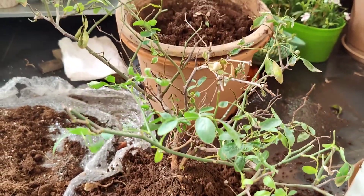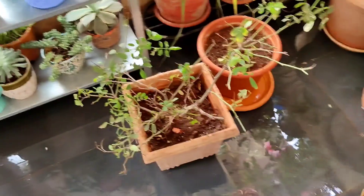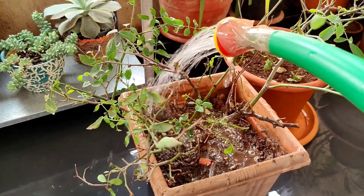I have not done any flowering in this pot. I have also given a lot of fertilizer in this pot. I have been able to repot the whole plant in this pot. I have also made drainage holes.